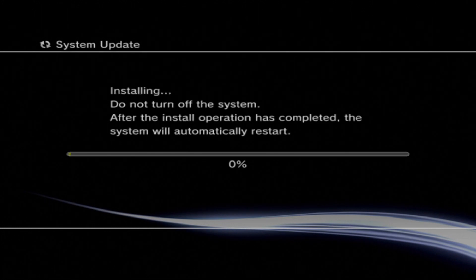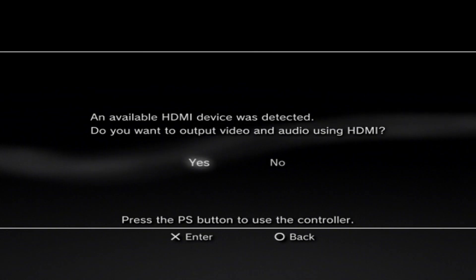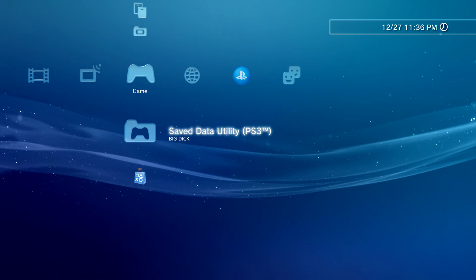Install the update and note that you have to install this update twice — I'm not exactly sure why, it's just part of the process. If you're on a PS3 Slim, install it twice from the XMB menu. If you're on a PS3 Super Slim, install it twice from recovery mode. Once through updating, go ahead and set up your display settings.